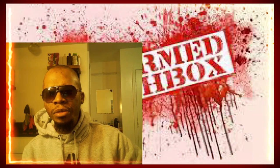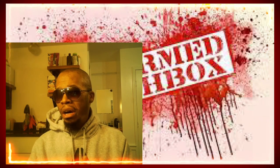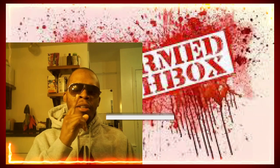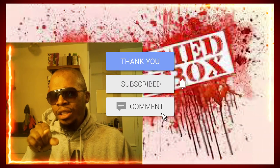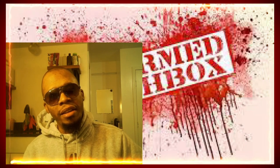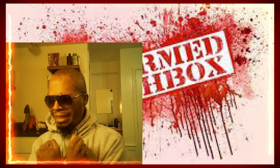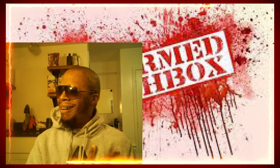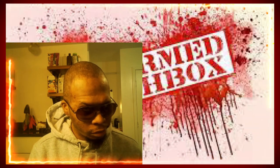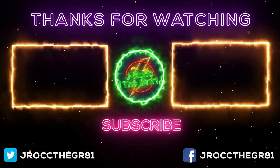J-Rock says definitely confusing. Let me know what are your thoughts — drop your comments down below, let J-Rock know your reaction to this video. If you enjoyed the great one's reaction, hit that like button, subscribe, and share. Make sure you hit that bell so you can be notified when it is time to be electrified. Thank you for joining J-Rock. Stay tuned for my next video. Mamba, Gigi, and Wakanda forever.